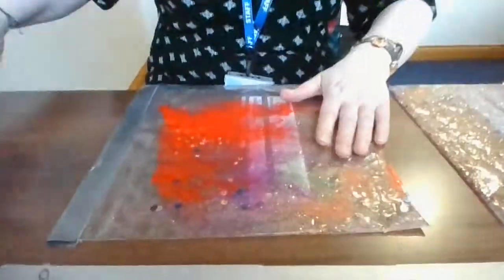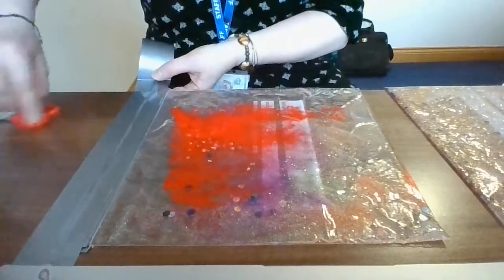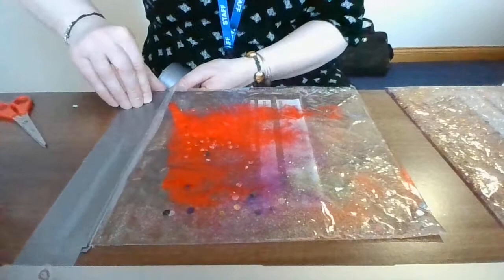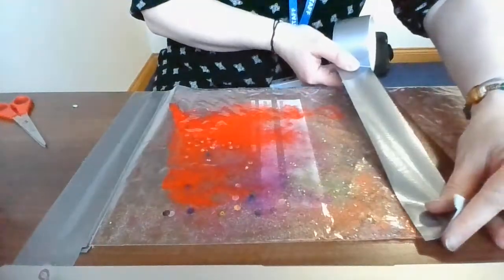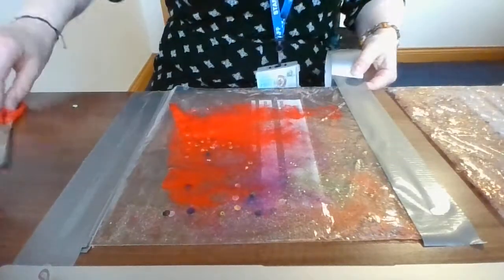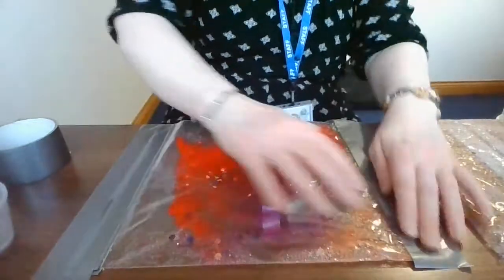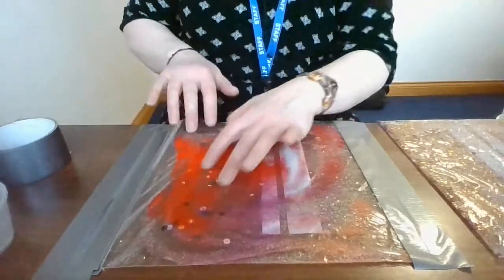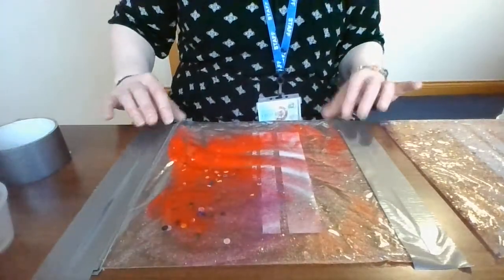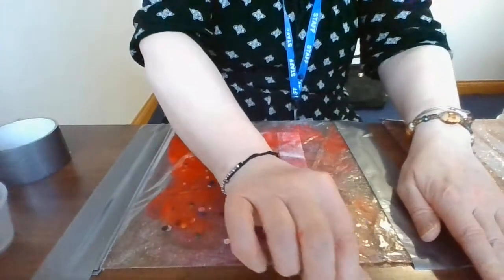Now obviously young children might want to roll and bite it, so I also suggest that you have it on a table or a tray and tape it down at each end. And then you've got your sensory glitter bag with colour. You can have lots of fun, and when you're finished you just untape it and chuck it away. Thank you for joining me, I hope you've enjoyed that. Bye!